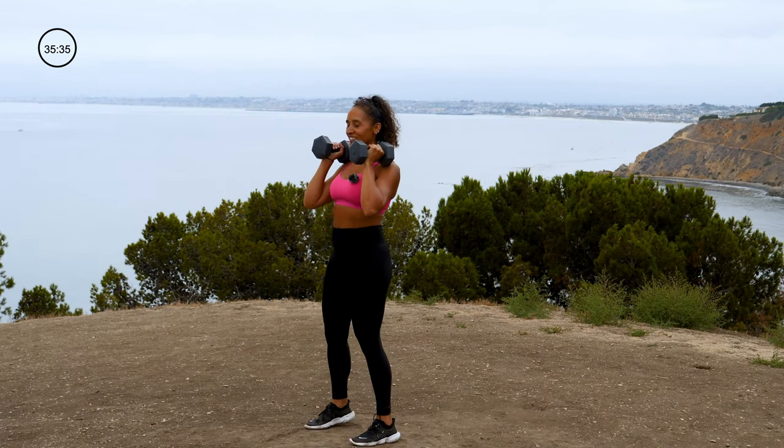Grab one dumbbell — dumbbell swing. In 3, 2, 1 — swing back, up and switch. I'll show you from the side: push the hips back, up and switch the dumbbell. Movement through the hips primarily — squeeze the glutes as you stand up. Slight bend to the knee. Starting to burn through those hamstrings and glutes. The dumbbell is in the air for a split second on its own before you catch it with the other hand. 3, 2, 1. All right.